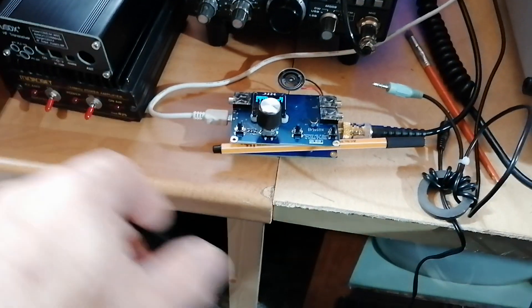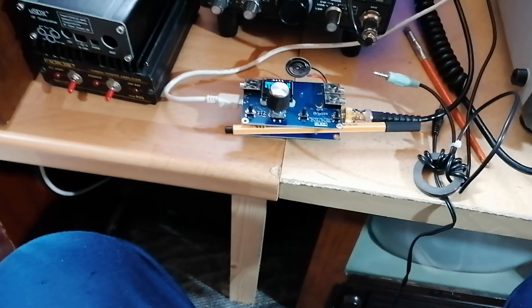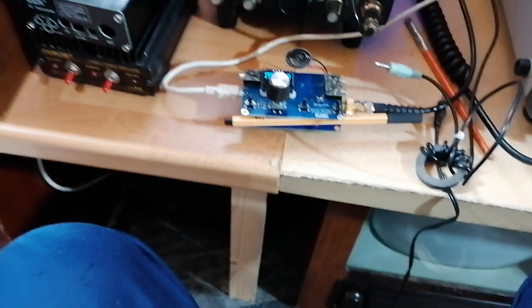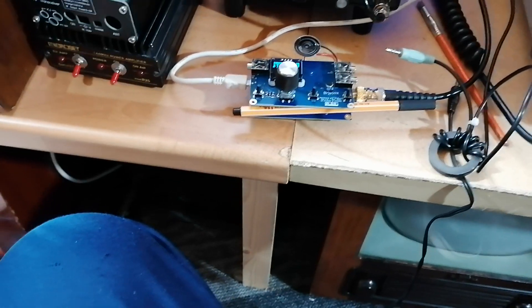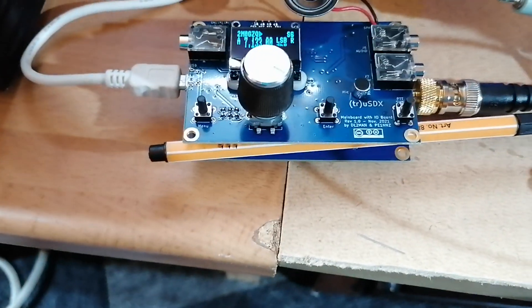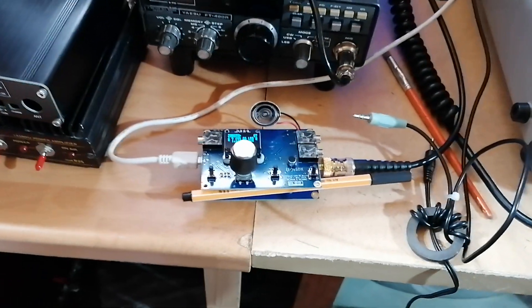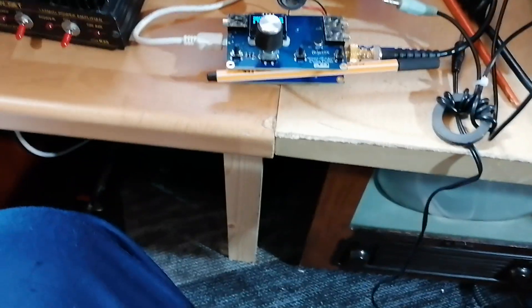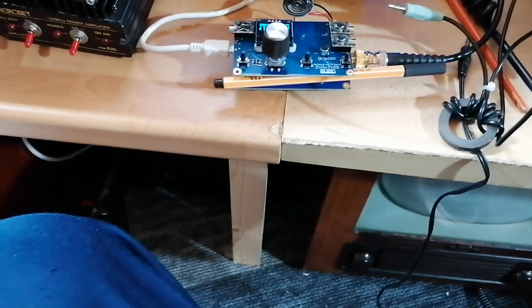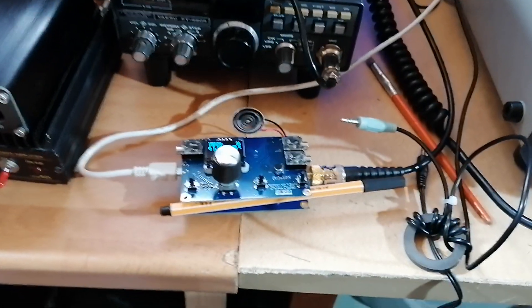Anyway, I thought this little review might help. Anybody that fancies going for a micro SDX transceiver, I would thoroughly recommend they go for the right one — go for the one that has been approved, go to the approved sellers. You'll find it on the TRUSDX forum or even the groups on Facebook. Very, very pleased with it, very happy with it — and I'll be even more happy once I've got the case on Sunday. Thank you guys for watching, take care and have a lovely day. Bye for now. 73.